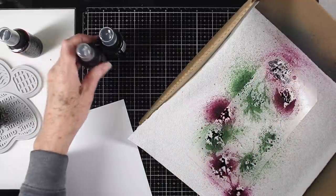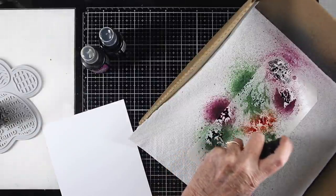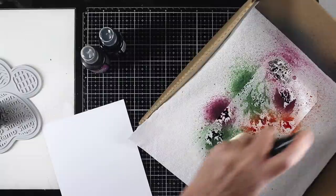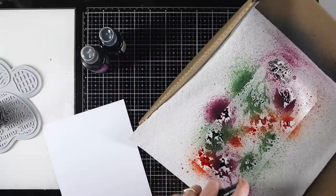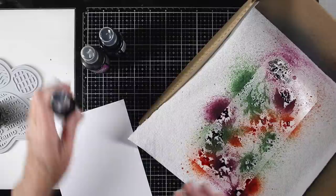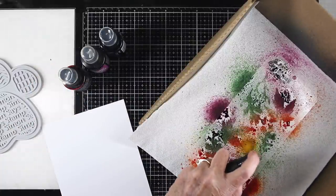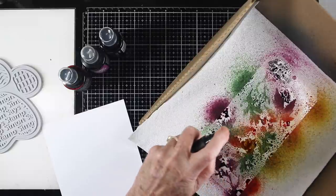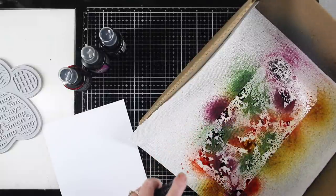Crackling Campfire will be my next color, and I'll try to spray it into some of the open areas, but I do want it to overlap a little bit, so I'm just barely spraying to get some color between the other colors. Once I'm happy with that, I move on to Fossilized Amber, filling in all the open spots and allowing it to blend with the other colors, since it blends nicely.